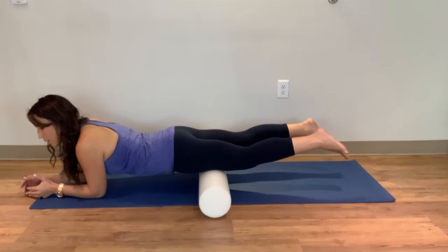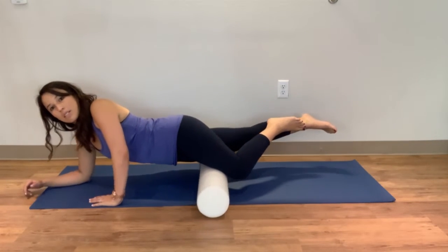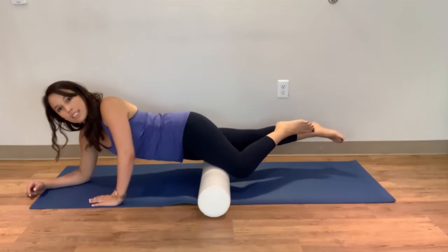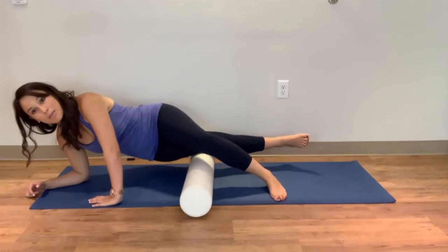I also like to do a quarter turn where I get a diagonal leg position. To me this is the most effective tissue to work on. You can also go directly onto the IT band as well.